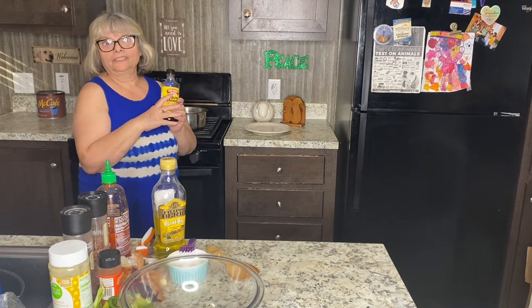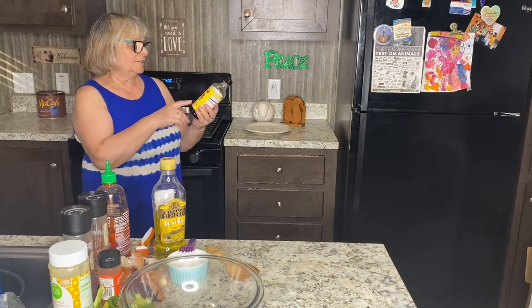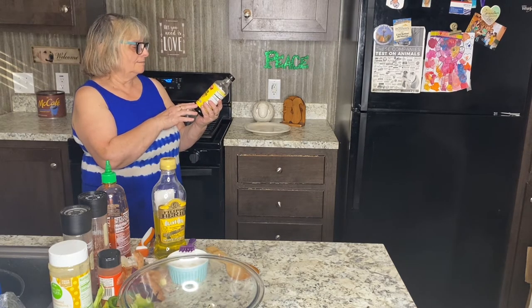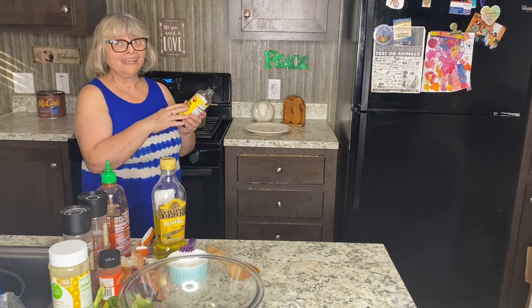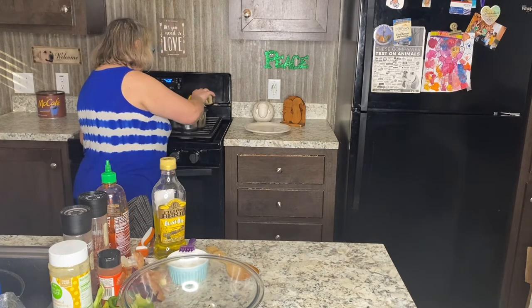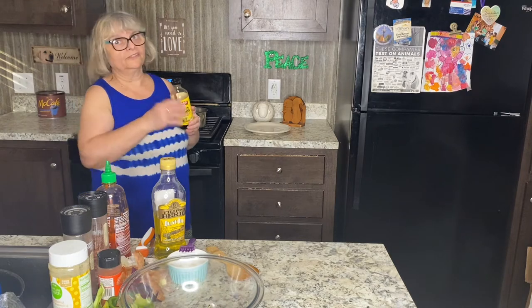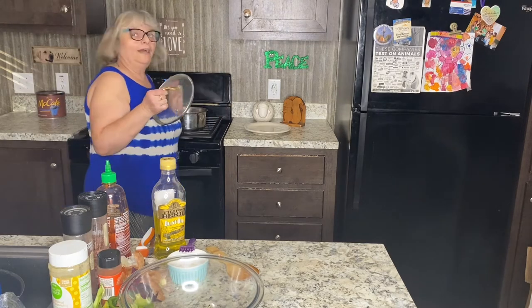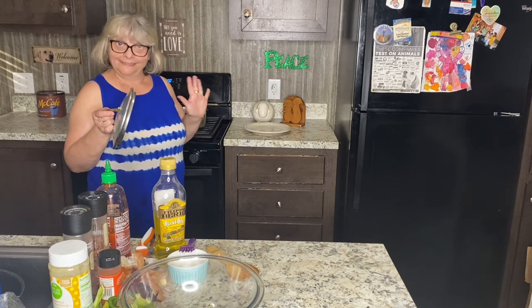I'll pour in a little bit of liquid aminos. This is soy protein seasoning which is lower sodium compared to regular soy sauce — just a little bit. That's also going to bring a nice extra flavor. So I'm covering my veggies right now and letting them sauté until they're nice and soft.